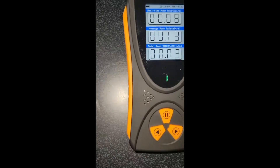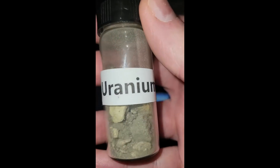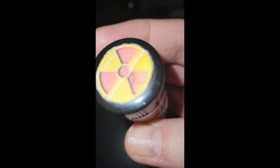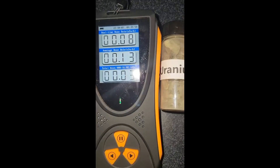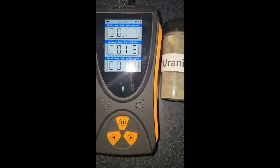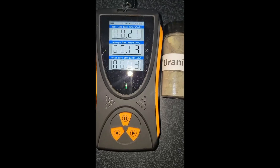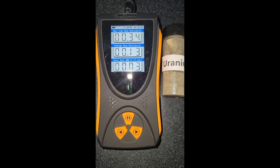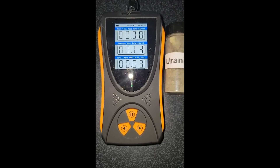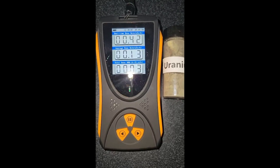But to test this item, I went and I bought myself some uranium ore. Okay, so we're going to find out if this really works. I'm going to set this down right next to the meter and let's see what happens. 0.17, 0.21, 0.25, 0.34, 0.38, 0.42. This thing definitely works.